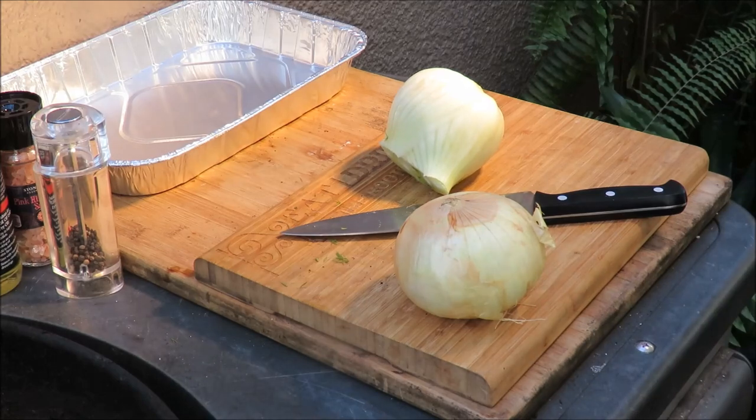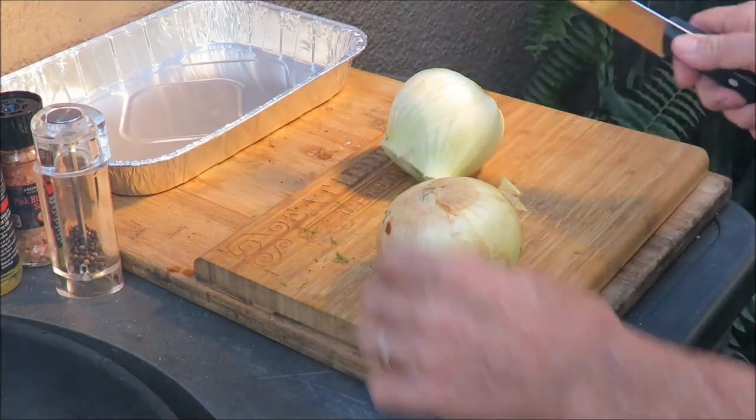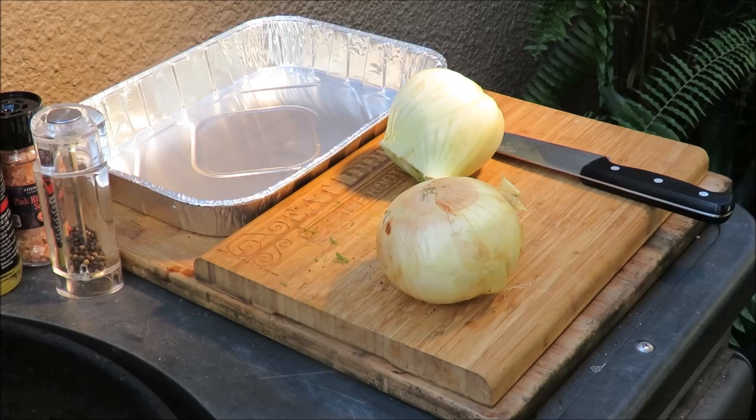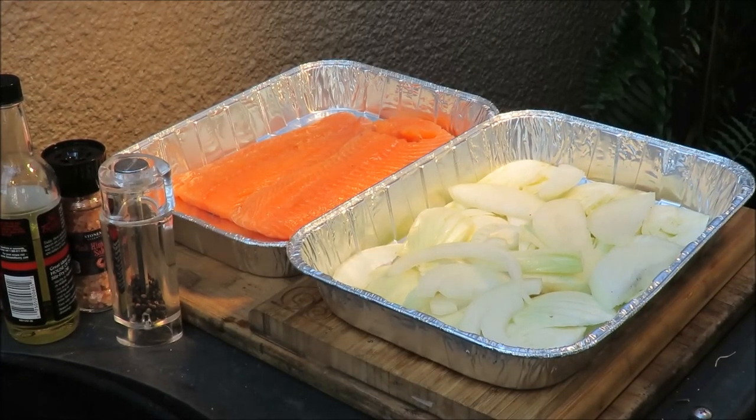Almost lost everything right there! I've got a large sweet onion we're going to cut up and lay in the bottom of the pan. Let me get that done. Okay, so I've got my fennel and onions cut up.